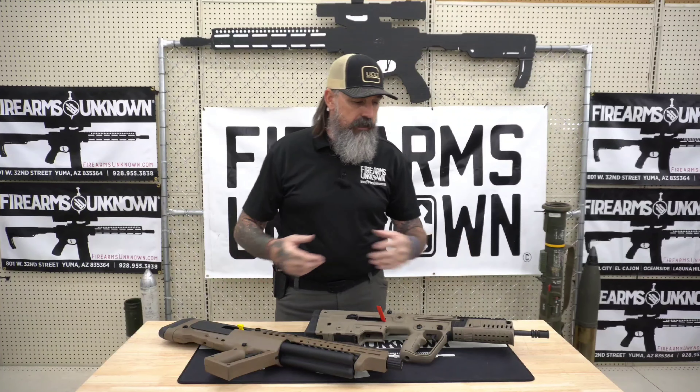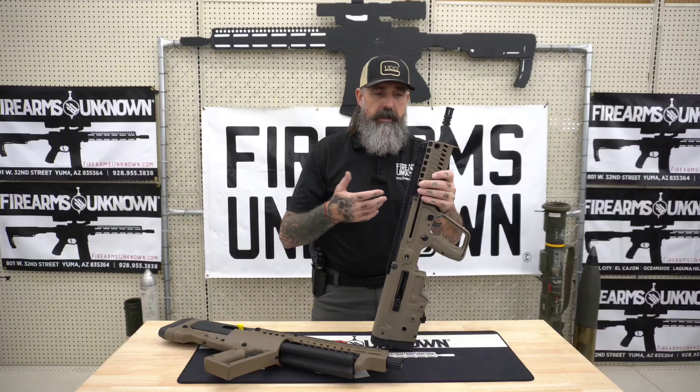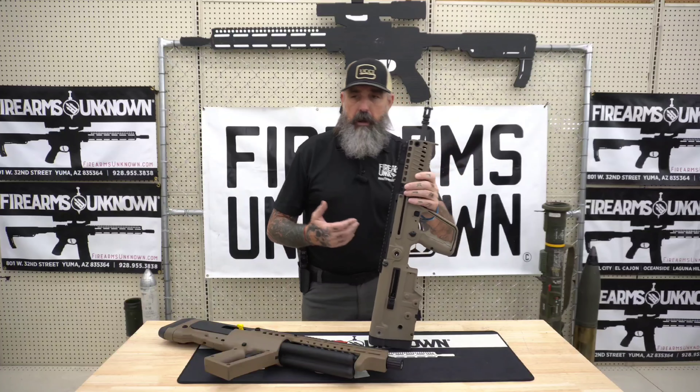So as you can see, it's in their polymer bullpup configuration. I do have a chamber flag inserted — I'm going to go ahead and do a quick chamber check. The ergonomics and controls are going to be different than if you're used to AR platform guns or AK-47 type systems. When you get into these bullpup guns, everything is a little bit different. Your bolt lock is actually back here at the bottom right to the rear of the magazine. The SAR 556 is a long-stroke rotating bolt gas system, a little more complex than an AR-15 style BCG and direct impingement system, but they're insanely reliable.